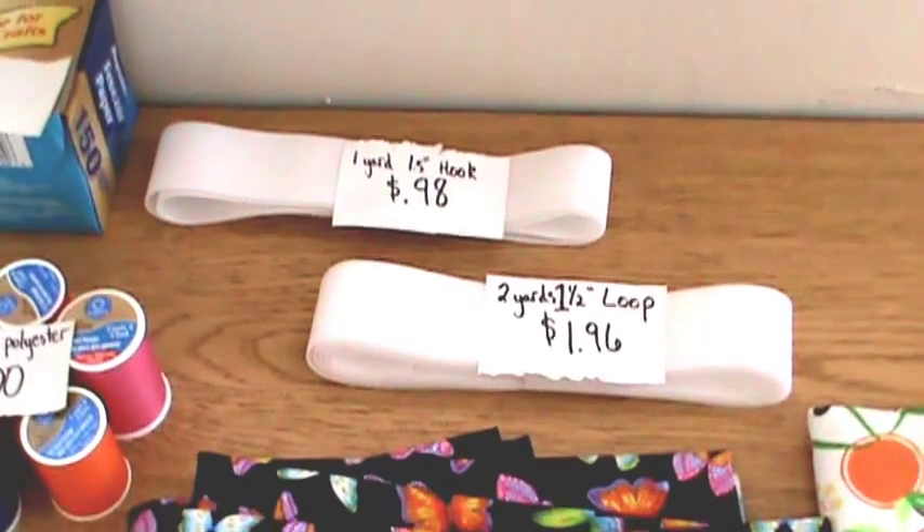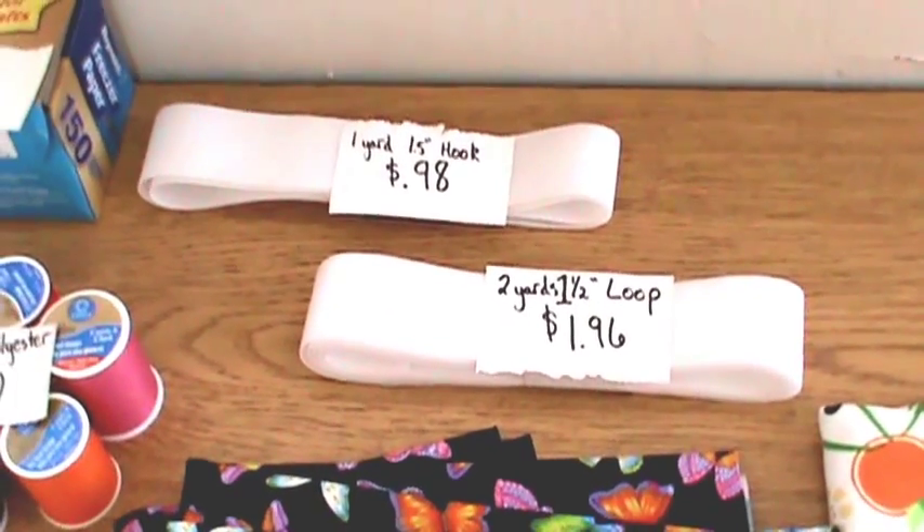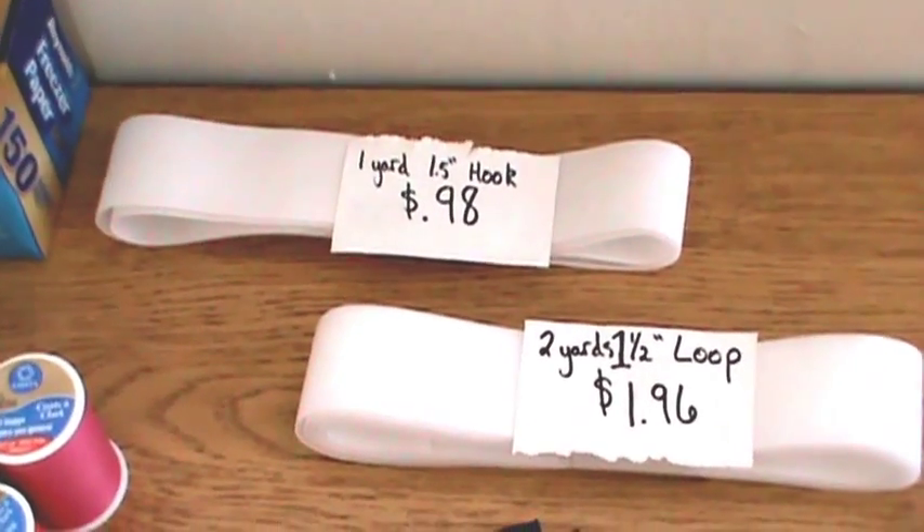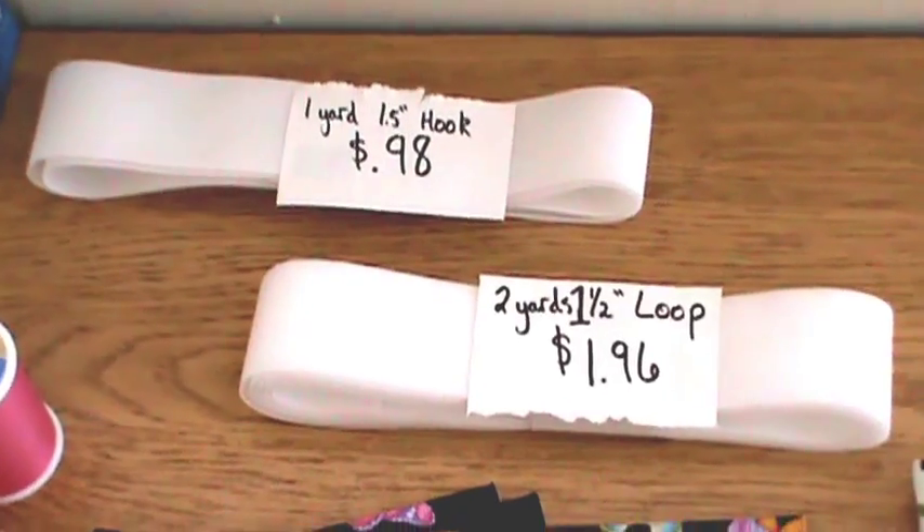I did get some small amount of hook and loop to see how I like it. This is the Touch Tape brand from Diaper Sewing Supplies. You will use more loop than hook, so I purchased twice as much.